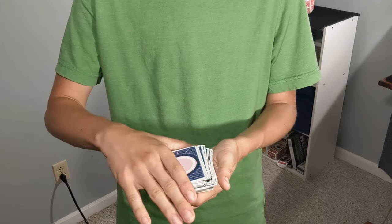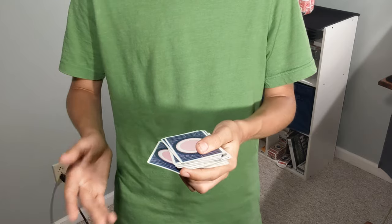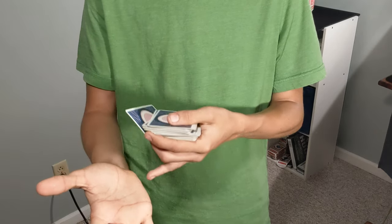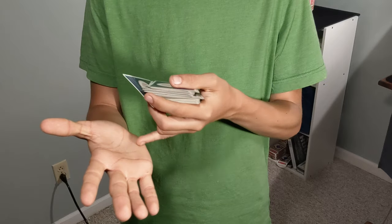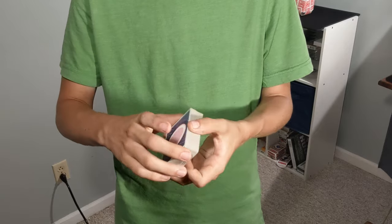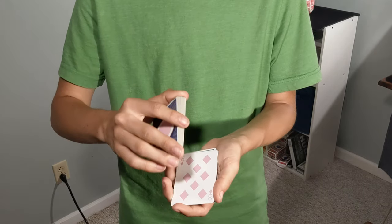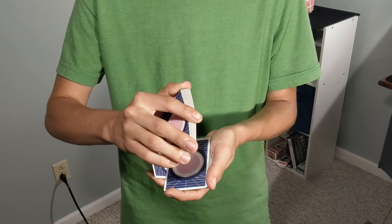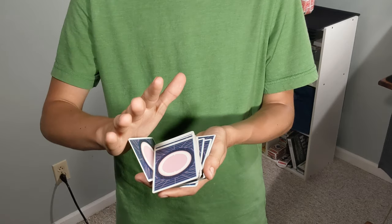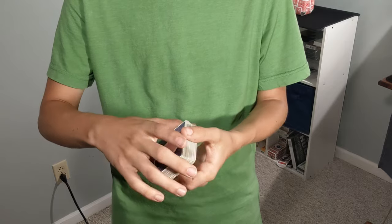You'll then be coming over to square it up, and this is where it gets really, really easy. With two hands, you're literally going to take the outside pad of your hand and contact the outside of this card, and you can push it underneath as you're squaring up. So here's how it goes: flip over the card, pull it back, dribble it down on top, and as you come down you're going to close it up at the same time.